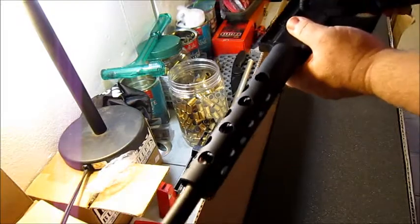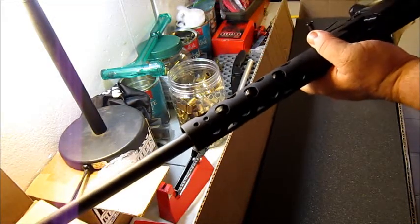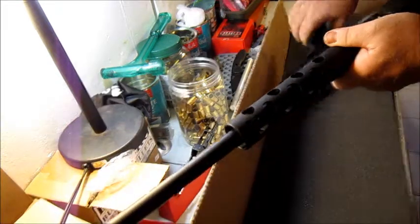Taking this down is not a big deal. Just pull your pins and it comes out like a standard AR.